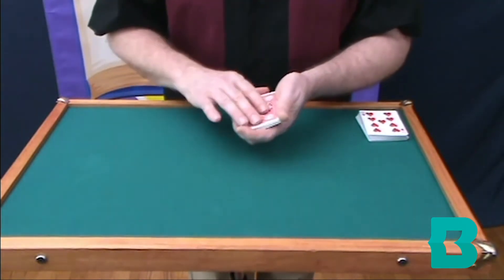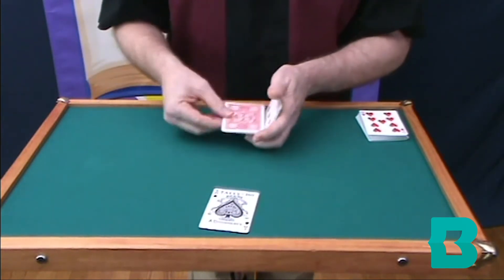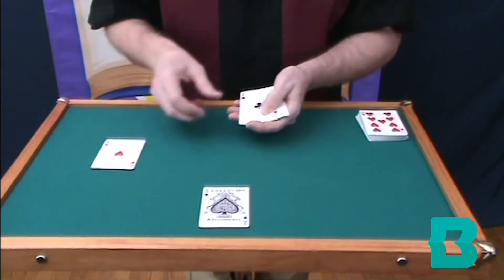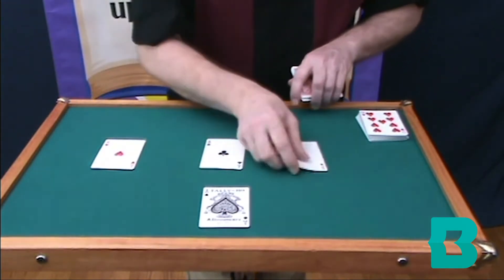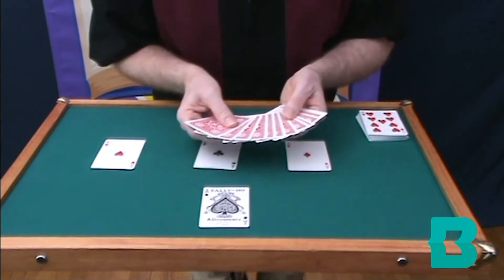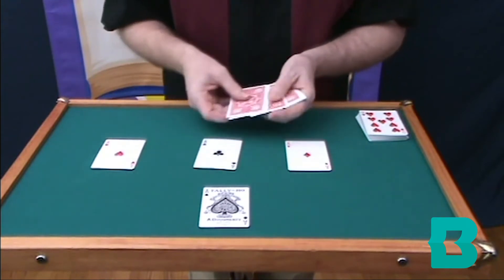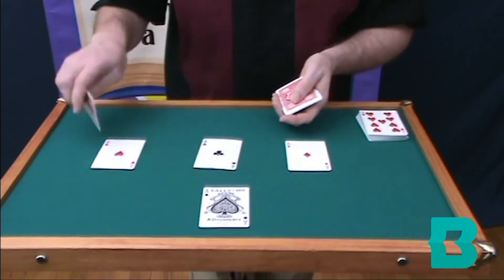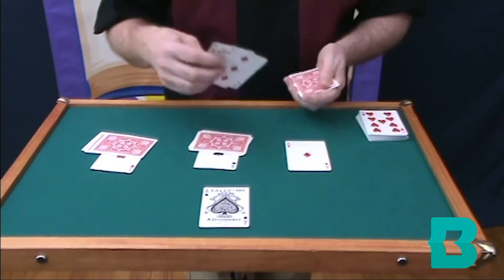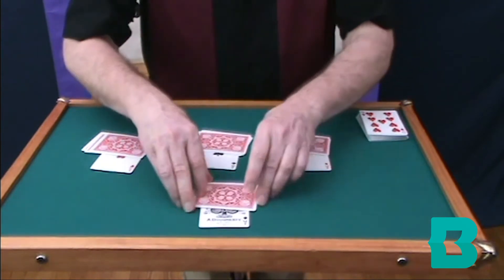Now, the first ace we're going to call the leader ace — he's going to be the leader of the pack. The other three aces are going to try to follow him. So we'll place the other three aces in a row right back here. And of course, we're going to add some of these cards that aren't kings on top of these. We'll take one, two, three — not kings — place them there. One, two, three — not kings. One, two, three — not kings. And one, two, three — not kings.